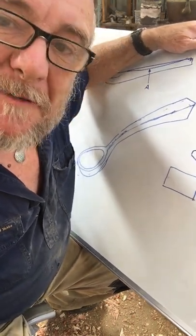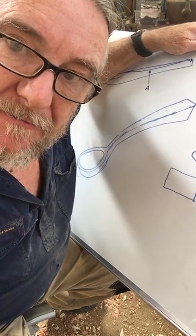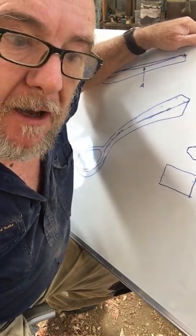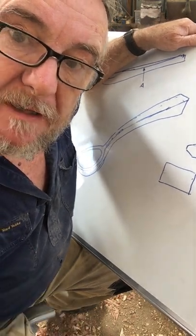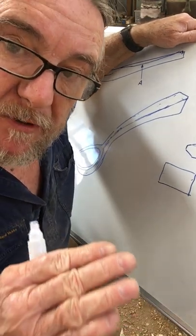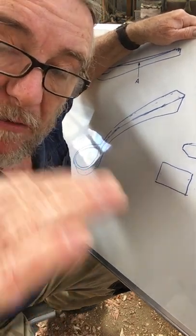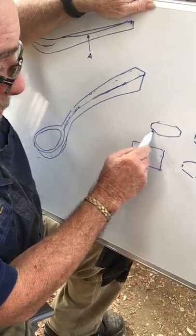Good morning. I had a thought the other night after I'd done that previous video on carving a saddle back. I thought I might need to do another little one — just a short one on how to do a saddle back with a ridge down the middle, and how to get that ridge. We carved it in before we flattened the top of the saddle back.